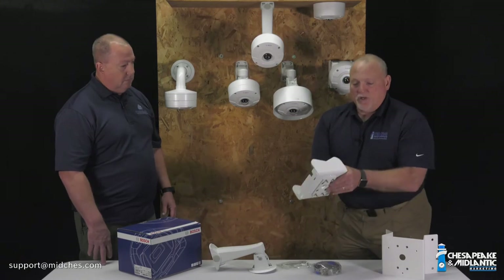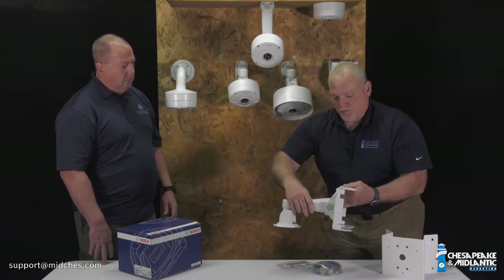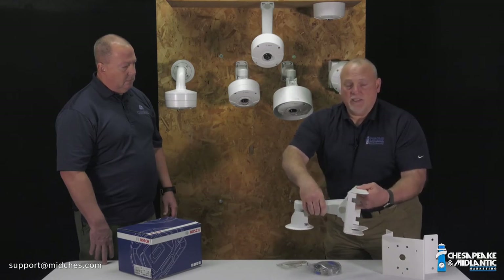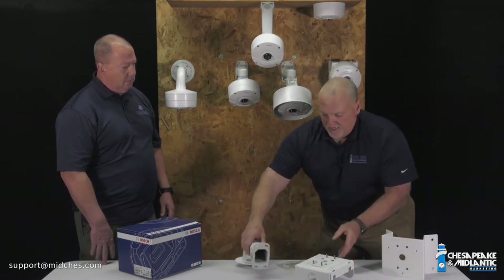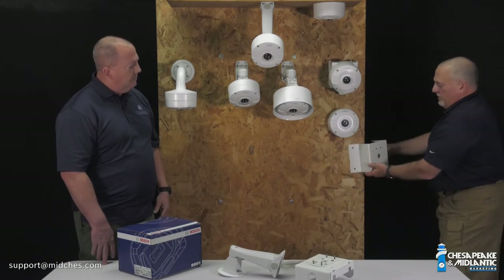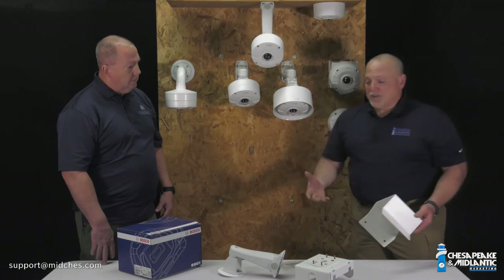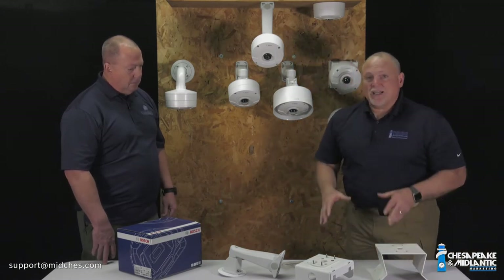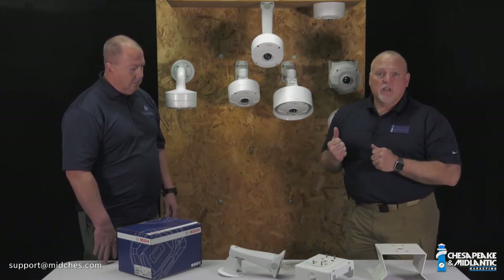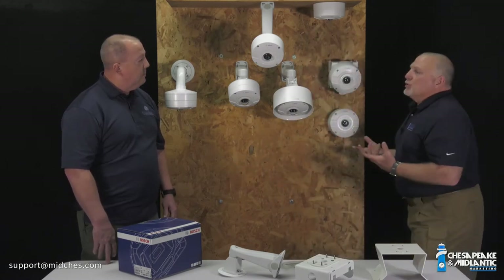We also have a pole mount adapter that mounts right up to the pole — nice, simple, easy. And then we have a corner mount adapter that mounts right into a corner with a wall. So you get full adjustability with any of these brackets and mounts for any of these cameras. Whatever your needs are, there's a solution for you.